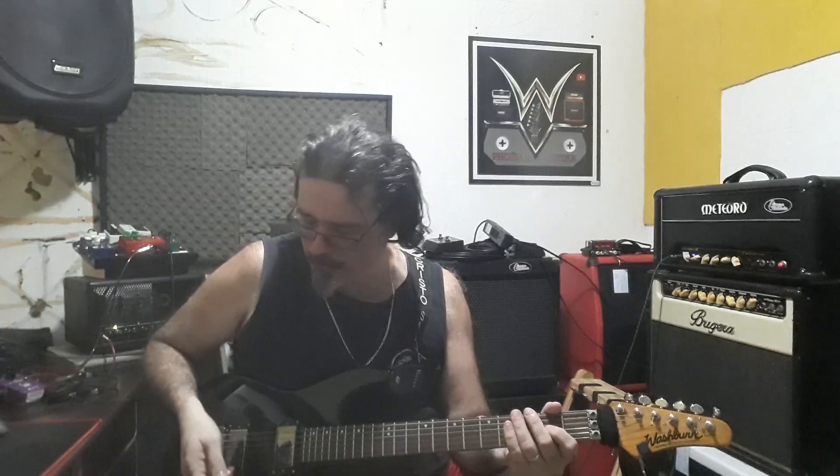Porém, aumentando aqui o ganho, a gente chega nesse timbre de válvula aí. E o restante controlei no volume da guitarra. Então tá aqui ó, drivezinho gostoso, tirou um pouquinho o volume.